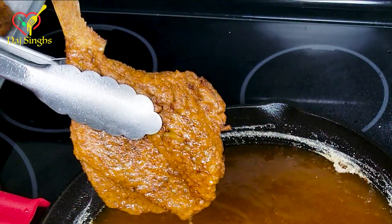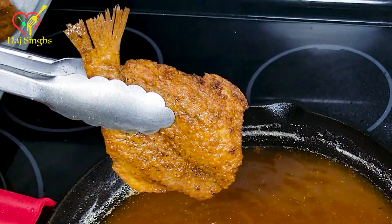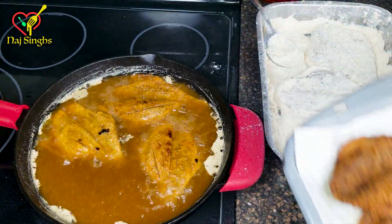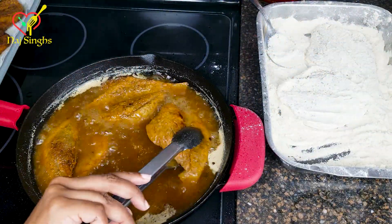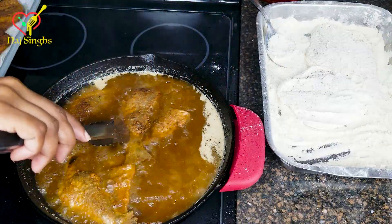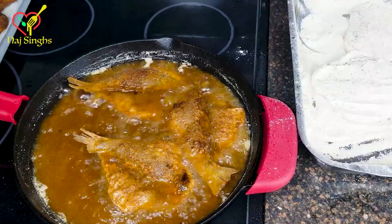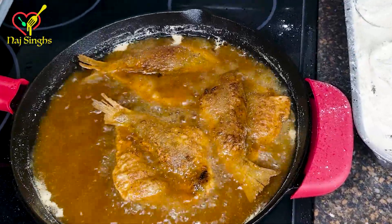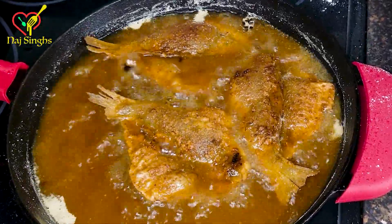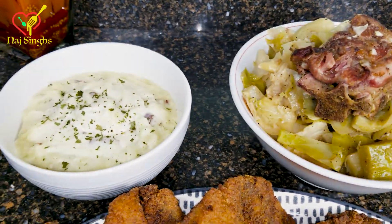Look at that. We're almost done. I'm gonna flip these guys over. And this was an easy dish to make — it only took me about 20 minutes. There you have it: stewed cabbage, fried fish, and some potatoes — a stellar meal.